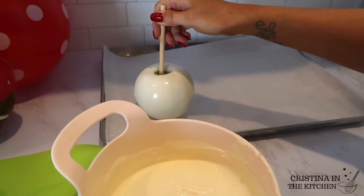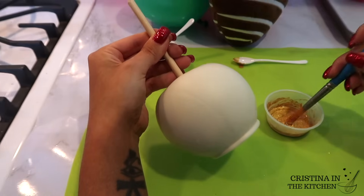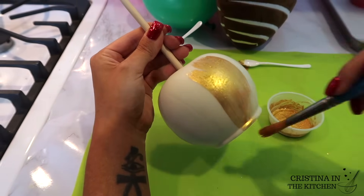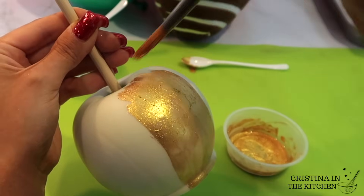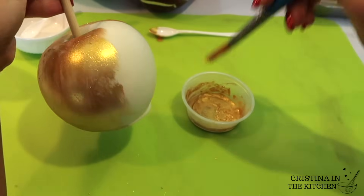For this white apple, I'm painting the metallic gold paint the same way as we did with the strawberry. The best part about chocolate apples is they last so much longer than candy apples — the shelf life of candy apples is really short and the colors start breaking down in hours, especially airbrush colors.